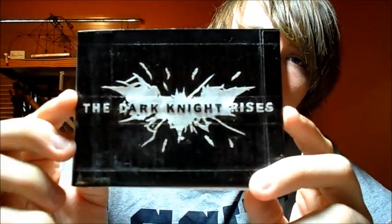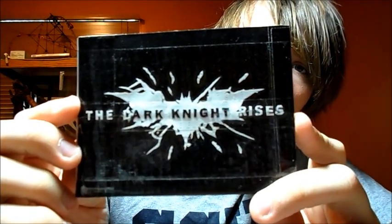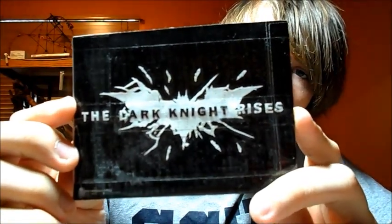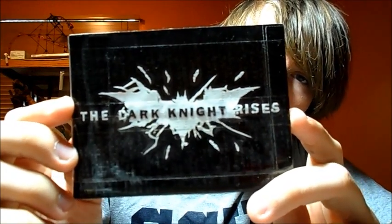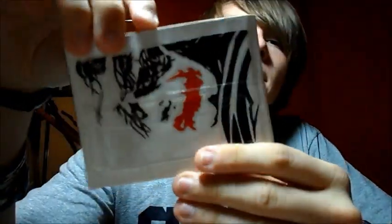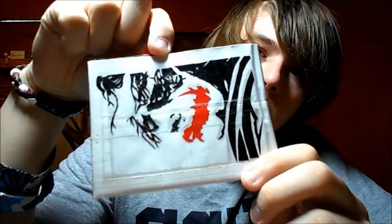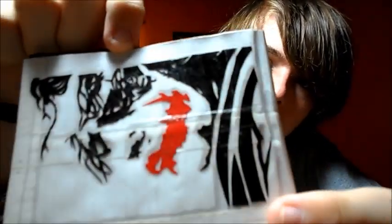The first one is the Dark Knight Rises wallet. On the front cover you see the logo for the movie. It's all really clean cut, a lot of detail on it. The back is the silhouette of the Joker with lots of detail in there.